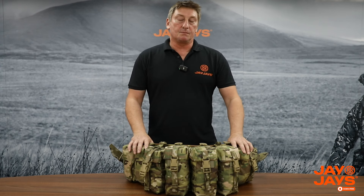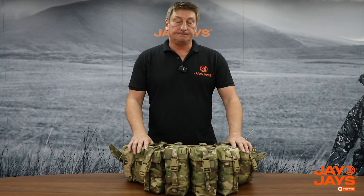For a lot of people that have never used a belt kit before, it's probably worn around the waist. Now the problem that a lot of people have is that they wear it too high, but what I'm going to do is explain later on about how you wear it, how to set it and how to wear it properly.